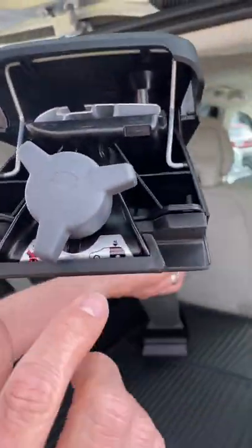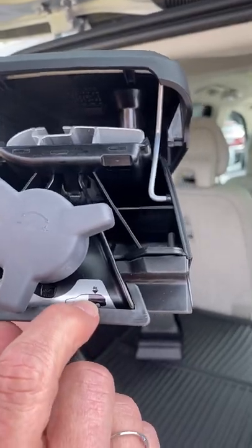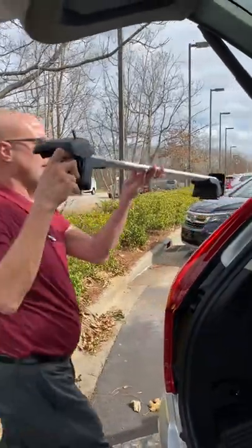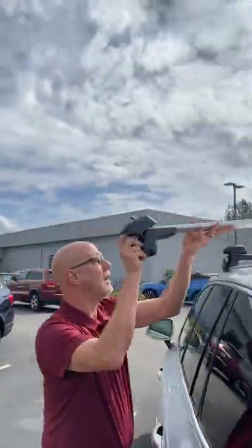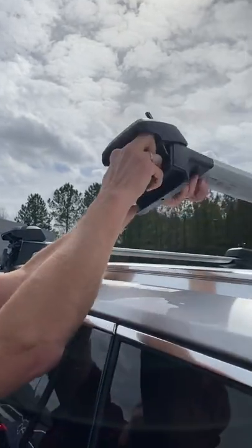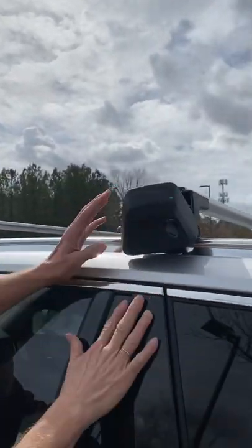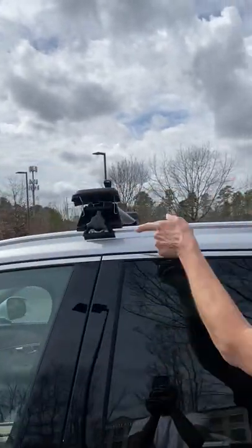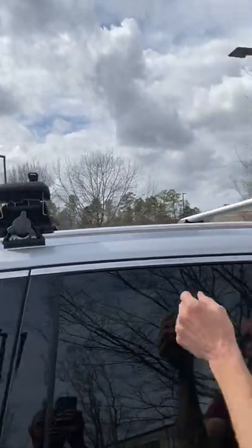Once we've done that, if you'll notice here on the end, this is the position that it will go — so this is rear left. I'm going to walk around and place this on the rail. I always mount them over the pillars, so the rear here, front here. This one's already on.